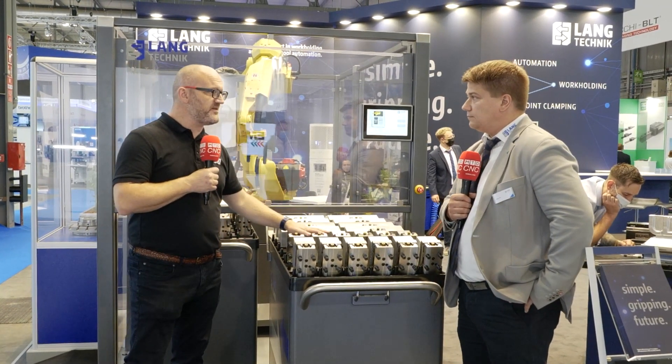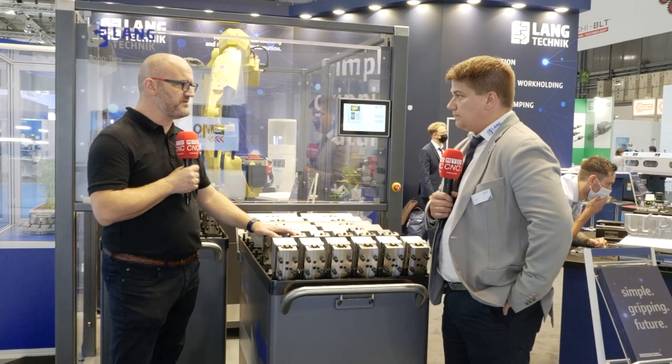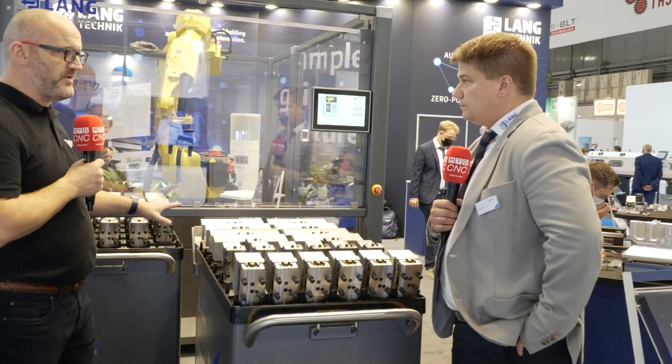Today we're at EMO 2021 on the Lang Technic stand, and a good place to start on this tour is the device — your automation system. To start with, tell us briefly about the Robo Trex.